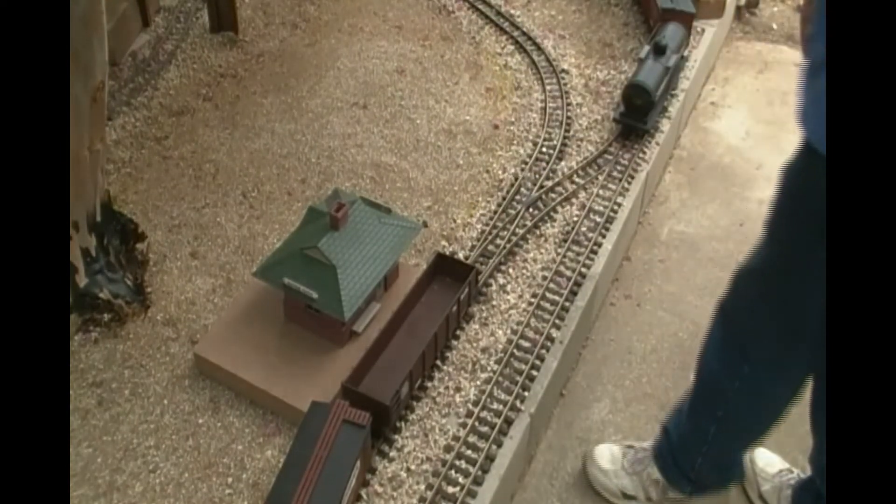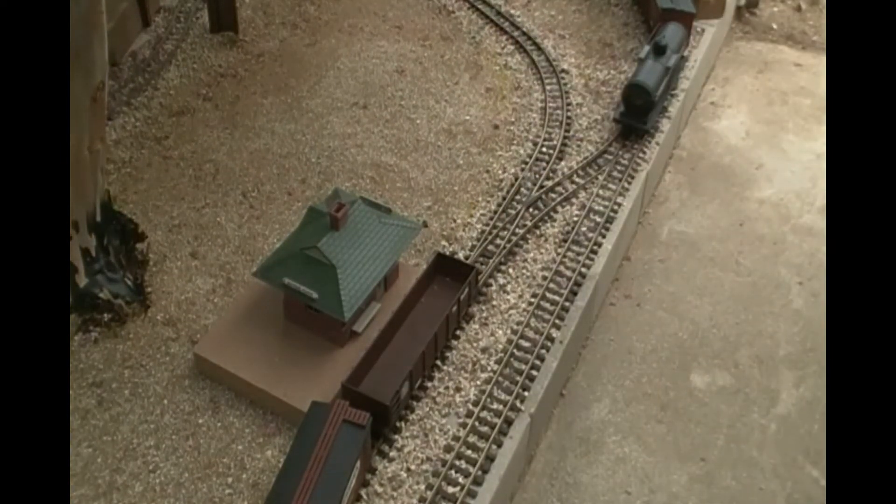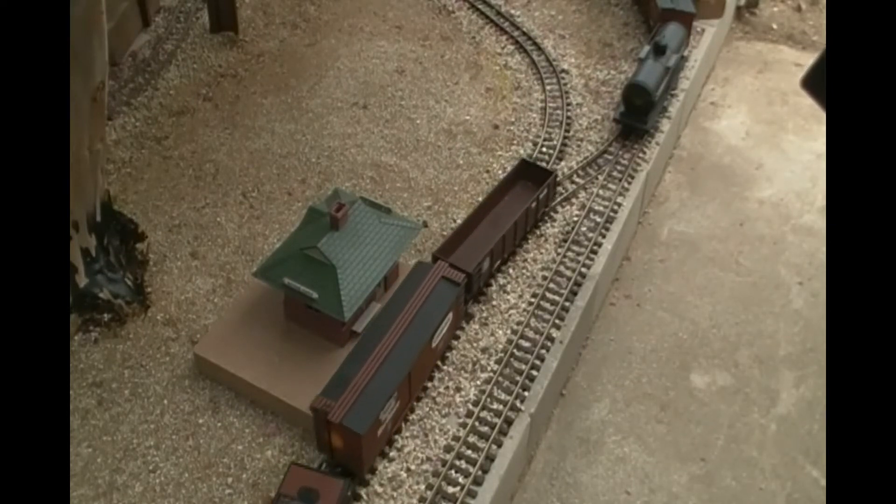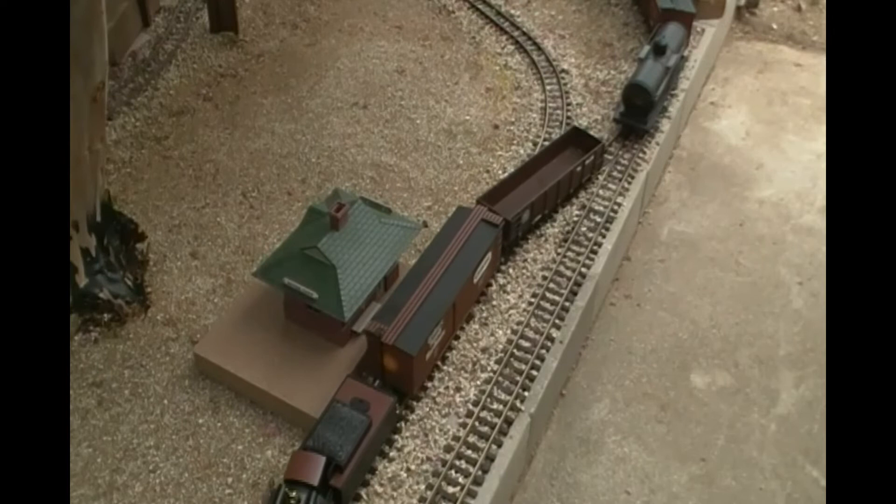Hold the switch back. There's actually some flowers from this tree that sometimes get caught on the switches. I'm going to back on down here — and that didn't look good.